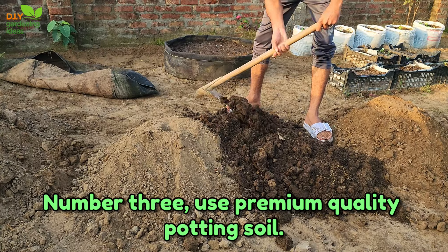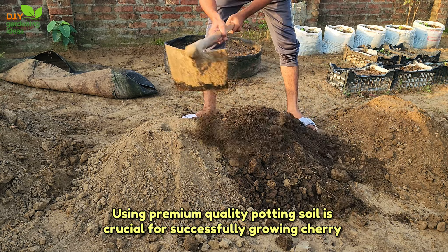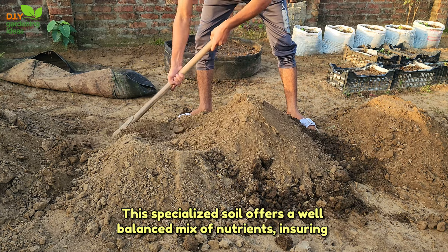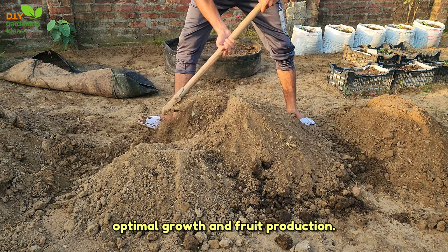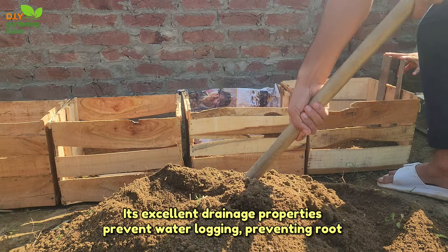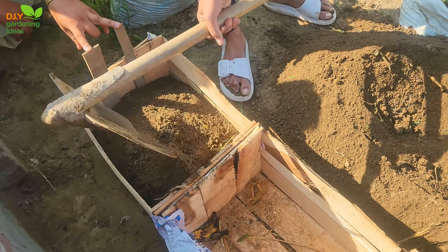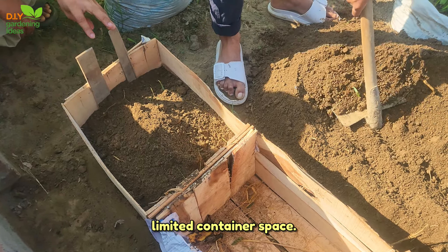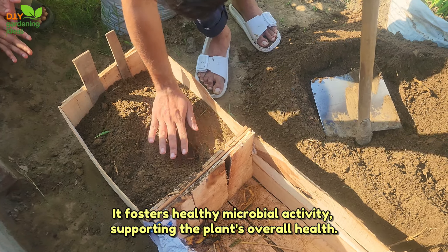Tip 3: Use premium quality potting soil. Using premium quality potting soil is crucial for successfully growing cherry tomatoes in containers. This specialised soil offers a well-balanced mix of nutrients, ensuring optimal growth and fruit production. Its excellent drainage properties prevent waterlogging, preventing root rot while allowing proper aeration. The right potting soil provides stability for the plant's roots in the limited container space, and it fosters healthy microbial activity, supporting the plant's overall health.